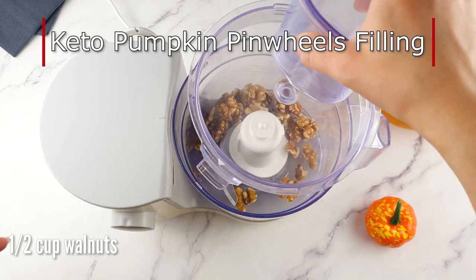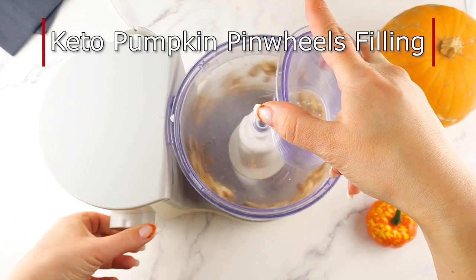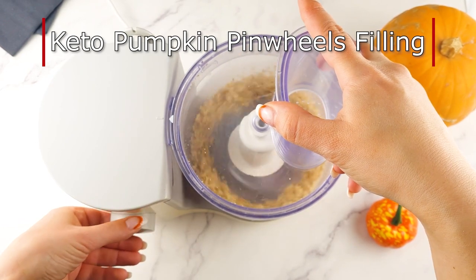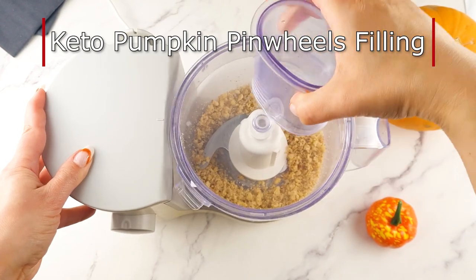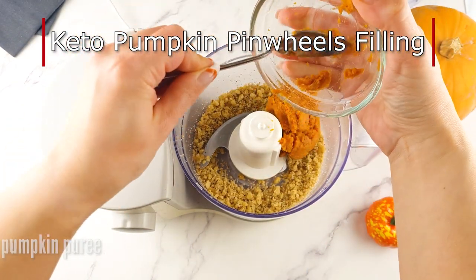The filling is also made in the blender — just throw all the ingredients in. You can either blitz the walnuts a little bit first to make them smaller, or you can just put everything in together and blend it. It takes one to two minutes.